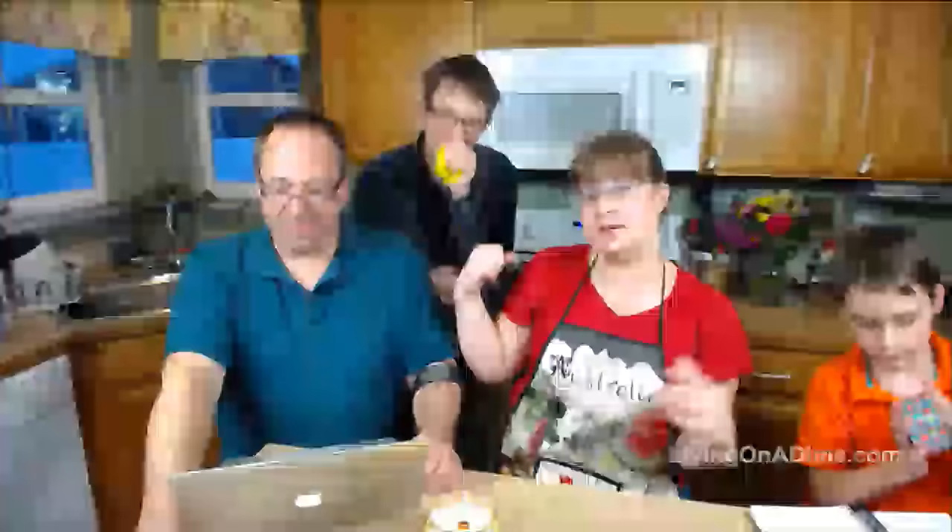Beverly wants to know what I forgot in the recipe. Oh — I forgot the next step, to show you what it looks like when it's risen. I'm letting this rise for just a minute while I answer questions, and then I'll show you the next step.